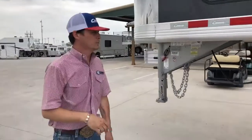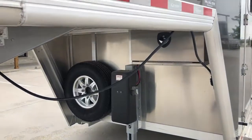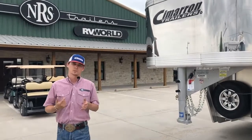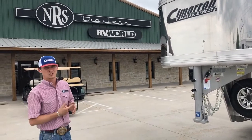Moving up front, we've got a battery box, equalizer, hydraulic jack, as well as your BMW coupler. This is just going to be one of the many Cimarron trailers that we have in any one of our six locations. Feel free to give us a call and get into one of these trailers today.